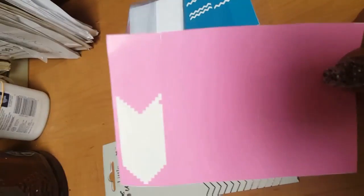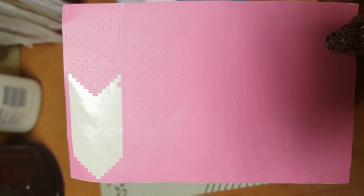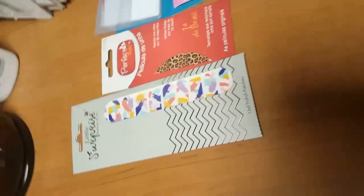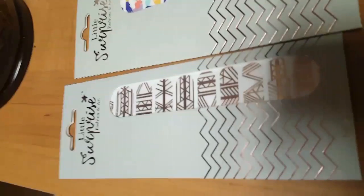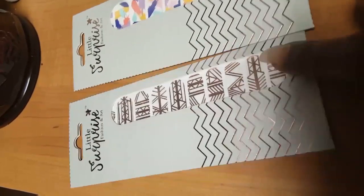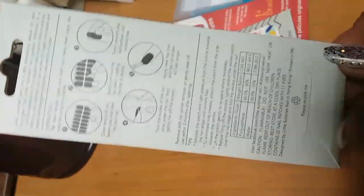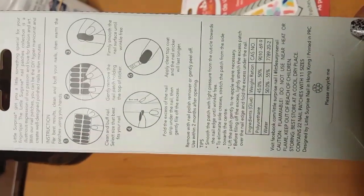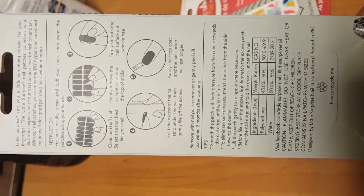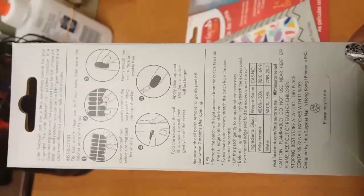I also have some Aztec stacker vinyls — I can't remember exactly where I got them but you can find them pretty much anywhere. And I also have one from Little Surprise Nail, which is a tribal or Aztec print nail wrap. You just put it up to your nail, stick it on, and file away the rest. I haven't used them yet but I may use these next. You can find Little Surprise Nail on Facebook or Google them to find their website.